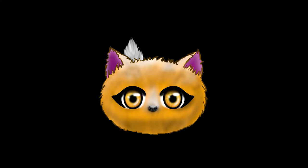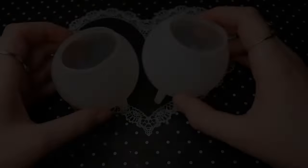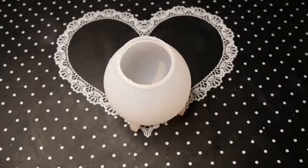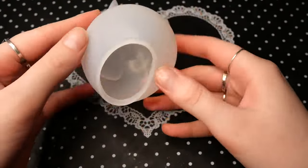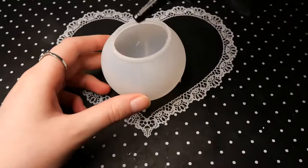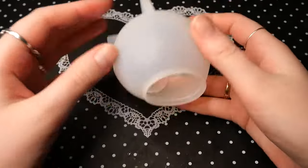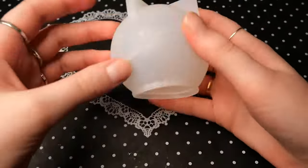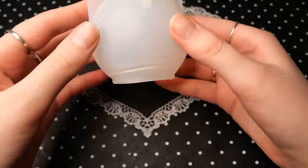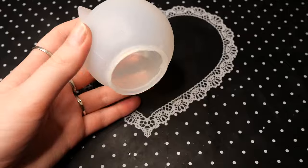Hello and welcome to this video. Today I am going to show you how to make some galaxy spheres. I showed these before when I reviewed the Sophie and Toffee galaxy pixie box, and I didn't show you in that video how I achieved the cool light effects, so I thought I would make an extra video to just show you how to make them yourself.